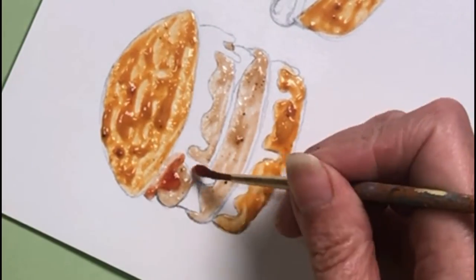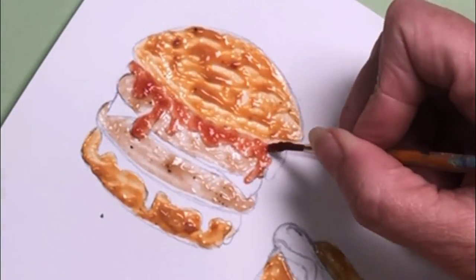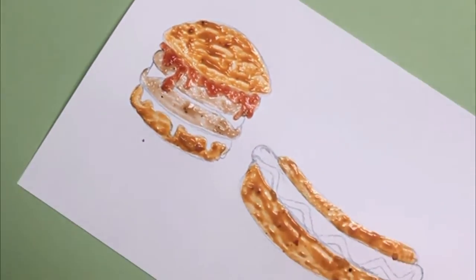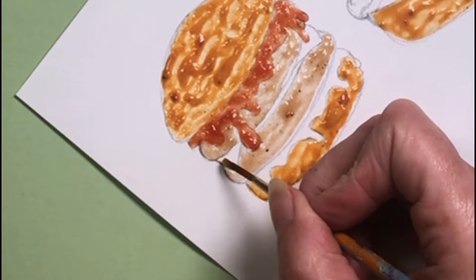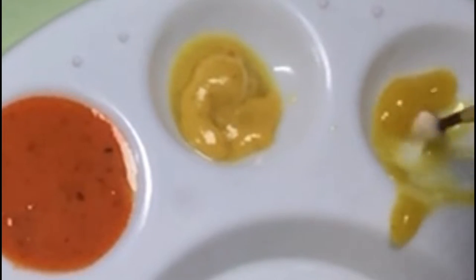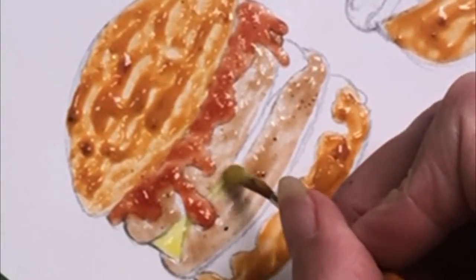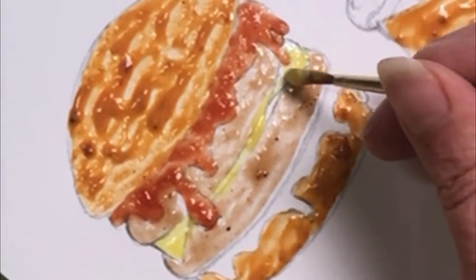I'm going to use actual ketchup for the ketchup layer and I'm really going to slap that on there because I want it to look like it's really oozing out the sides of the bun. Now it's time to move on to that lovely slice of cheese and I'm going to use piccalilli for this. Although it's a really nice bright cheesy color, because it's lumps in juice the juice is really pale — I could have blitzed it up I suppose, but I wanted to use it as sauce. So I'm really having to build this color up.